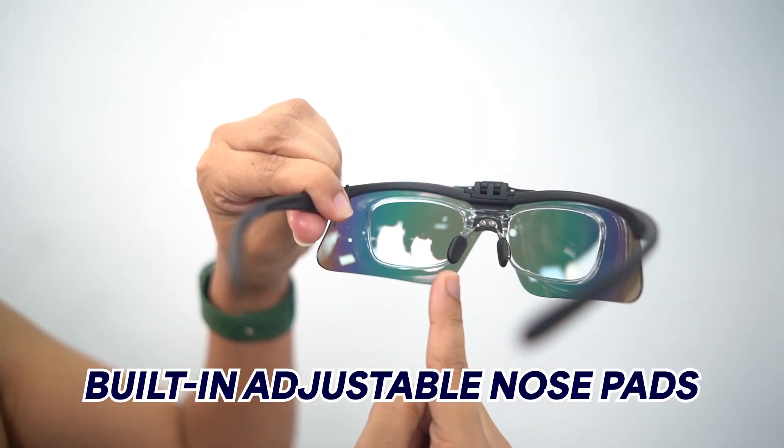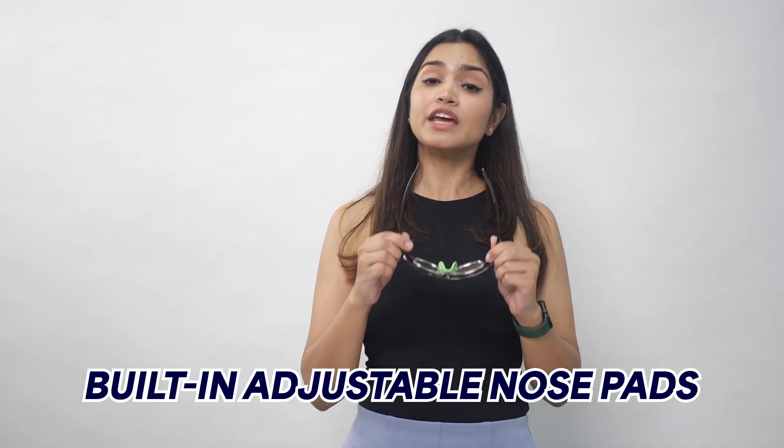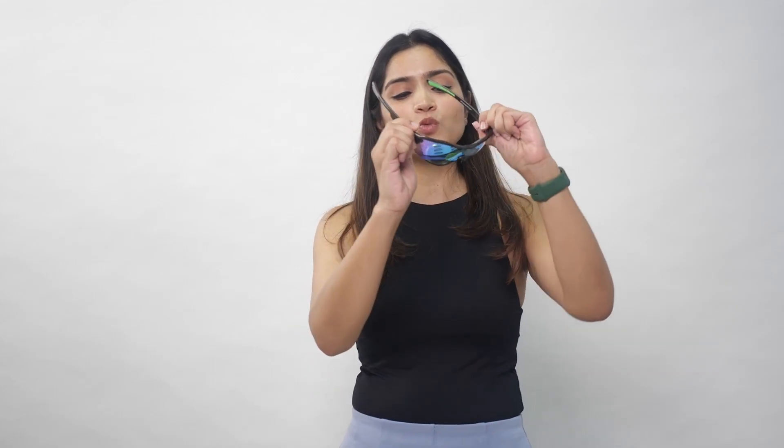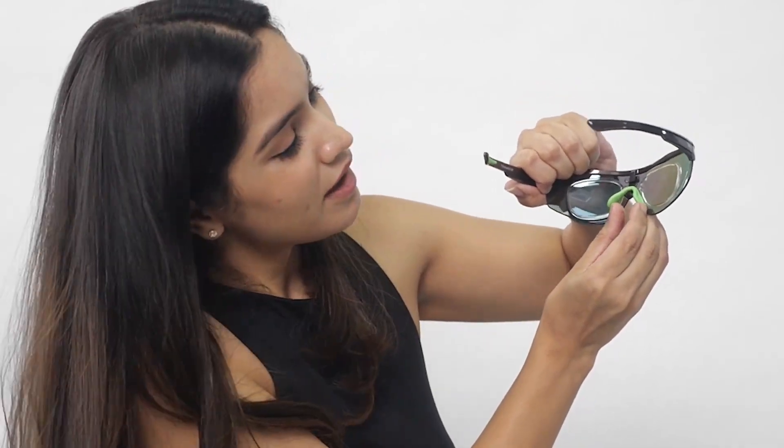The adjustable nose pad — in the entire collection, you are going to get an adjustable and inbuilt nose pad which will keep your gear in place. The temple tip is built to provide optimum comfort even after long hours of wearing, making your gear a no-slip fit. You can simply adjust the nose pad according to your nose size, and since it is made with rubber, it will keep your gear securely in place.